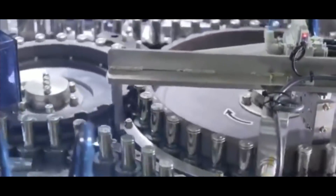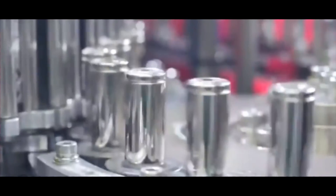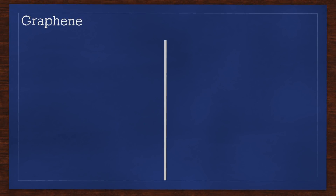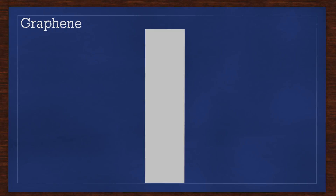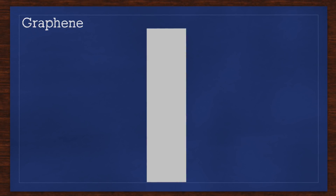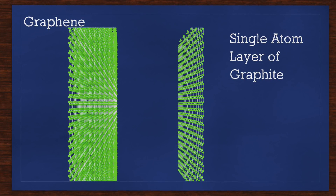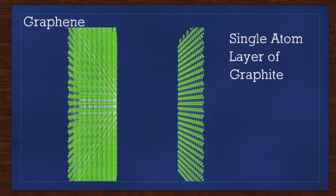Batteries currently store much more energy by mass and volume than capacitors, but there is a new technological breakthrough that is proving to be a game-changer: graphene. Remember that single sheet of aluminum foil for our homemade capacitor that we thought was so thin? If we zoom in to the atomic level, it isn't actually all that thin. The key to capacitors is to have as much surface area as possible, so the thinner we can get the plates, the greater the energy they can store. This is where graphene comes in. Graphene is a single atom-thick layer of graphite, a common form of carbon used in pencils.